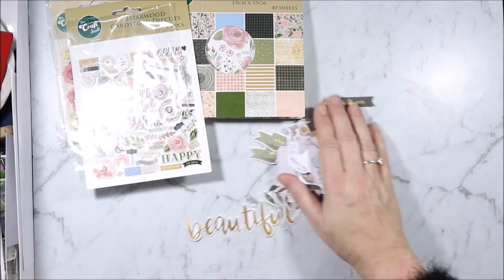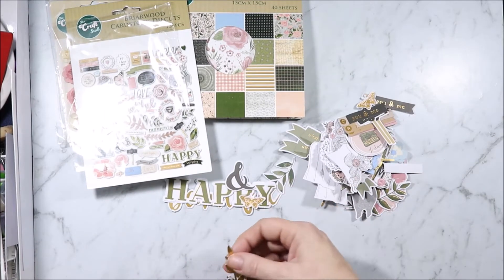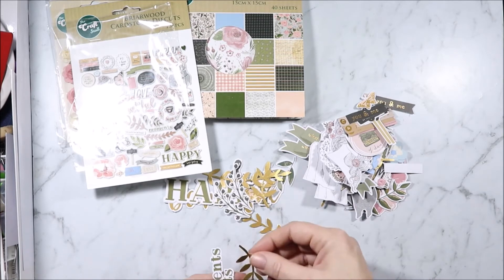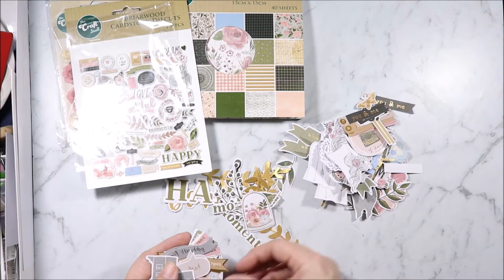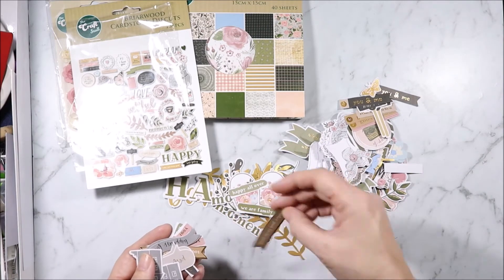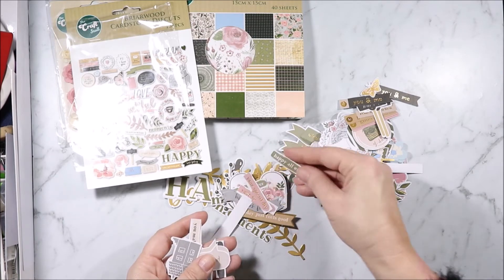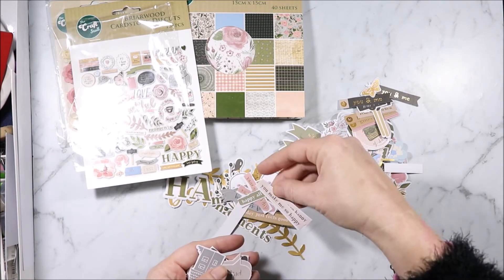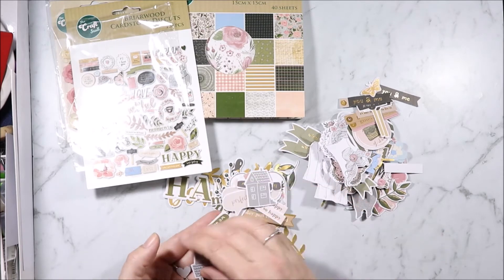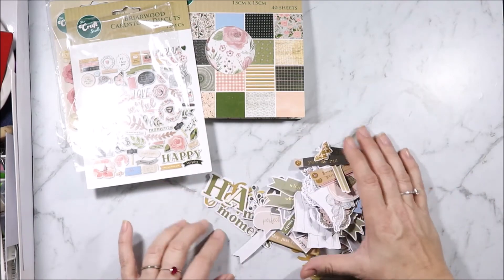Butterfly, big beautiful, and an even bigger happy. Ampersand, itty bitty butterfly, lots of leaves, berries, flowers — not sure what they are. Moments, single leaf, some prairie type things, happy all over. We are family. Today just feels good. Happiness found, your special day, happy all over, you make me so happy, perfect together, live and grow. And then a couple of little houses and a little heart — and that was one we already had.